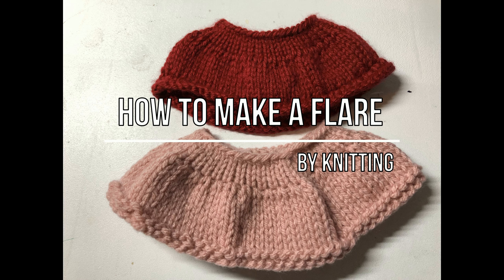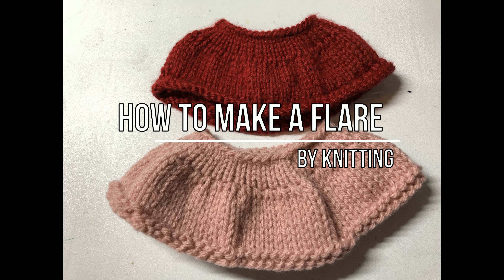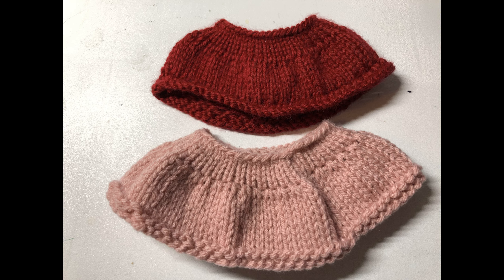Hi! Today I'm going to show you how to make a flare by knitting. Let's get started! If you know this technique, you can add a little bit different texture on your project, so it's good to know.